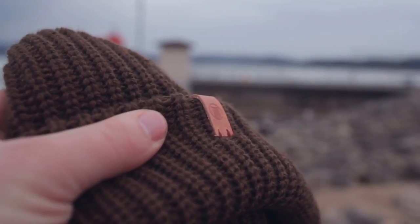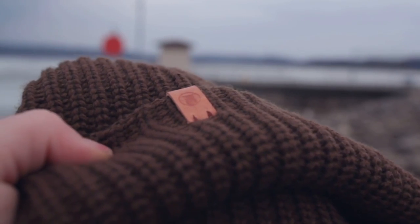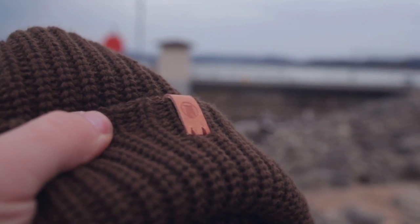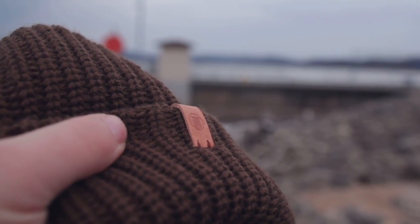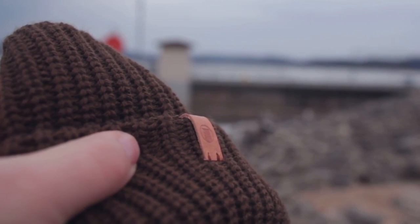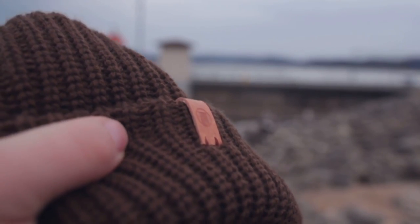Easily my favorite aspect of the hat is the hand-crafted leather tag here, which is stamped with the Black Owl Outdoors logo. Just a little extra labor of love showing that the guys over there really care about this product that they're putting out. It's a natural vegetable tan leather and, as you can see, it's nice and thick with simple stitching — it just really adds an excellent personalized touch.